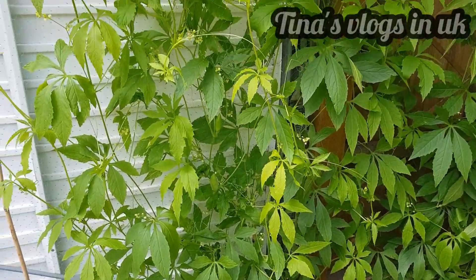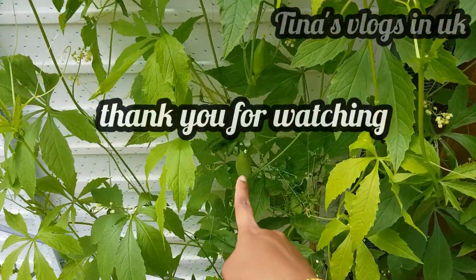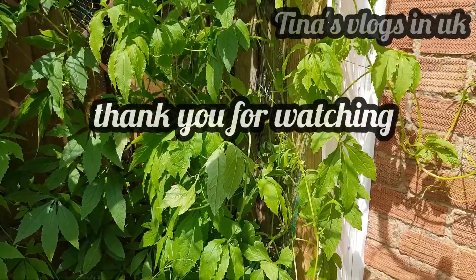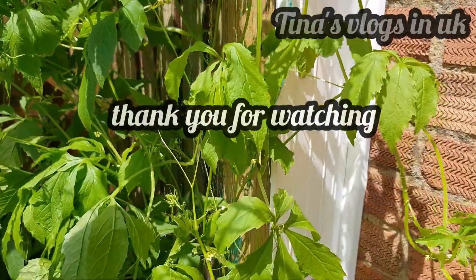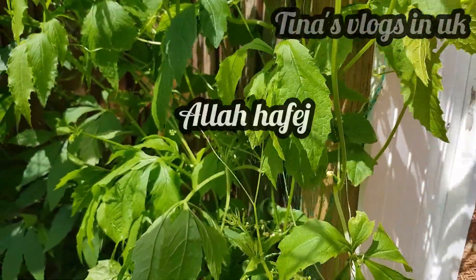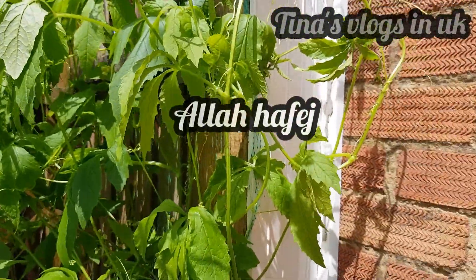Also, please tell us in the comments. Thanks. So thank you for watching. Allah Hafiz.